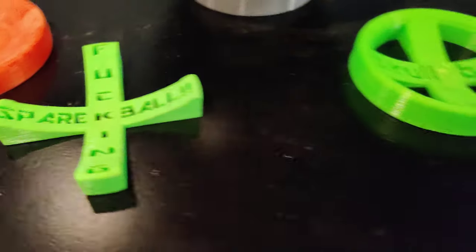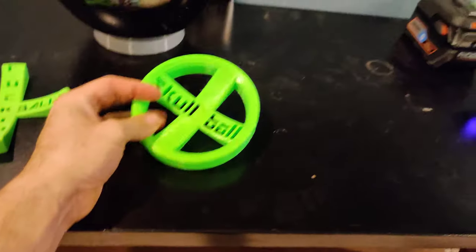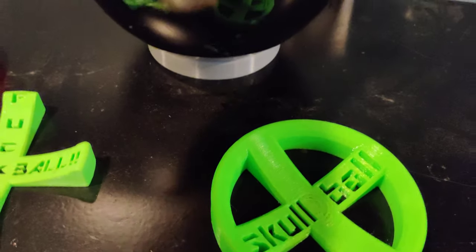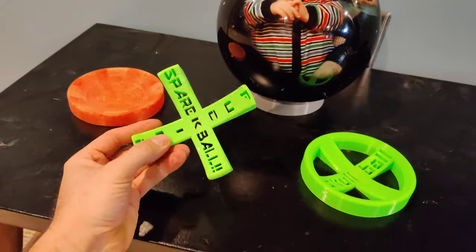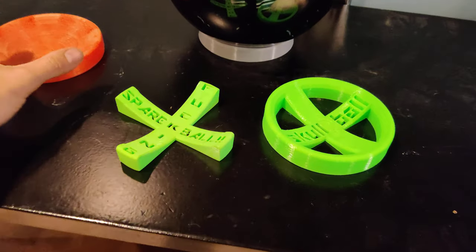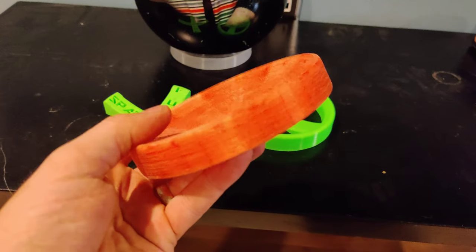I got these posted on Thingiverse — they're spare ball holders. I figured I'd do a quick look and make a video of them. This is the first one I made.